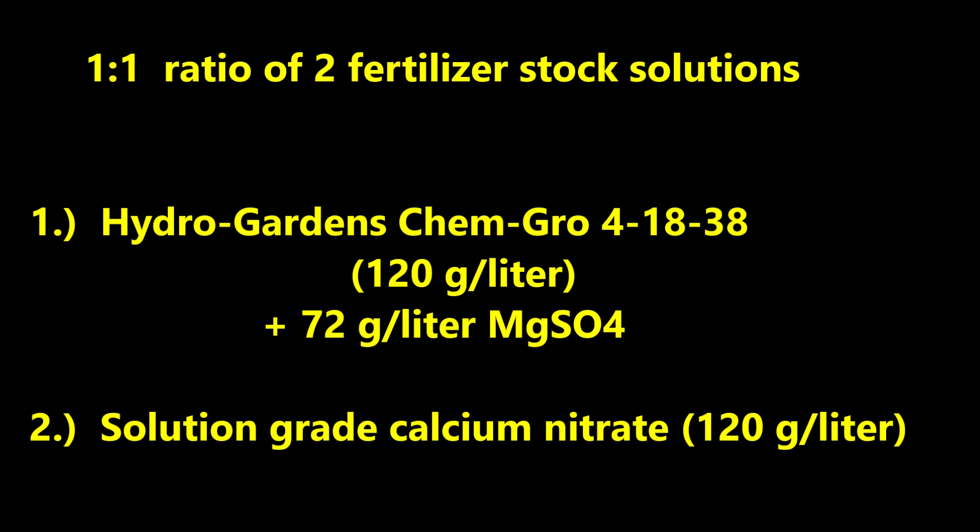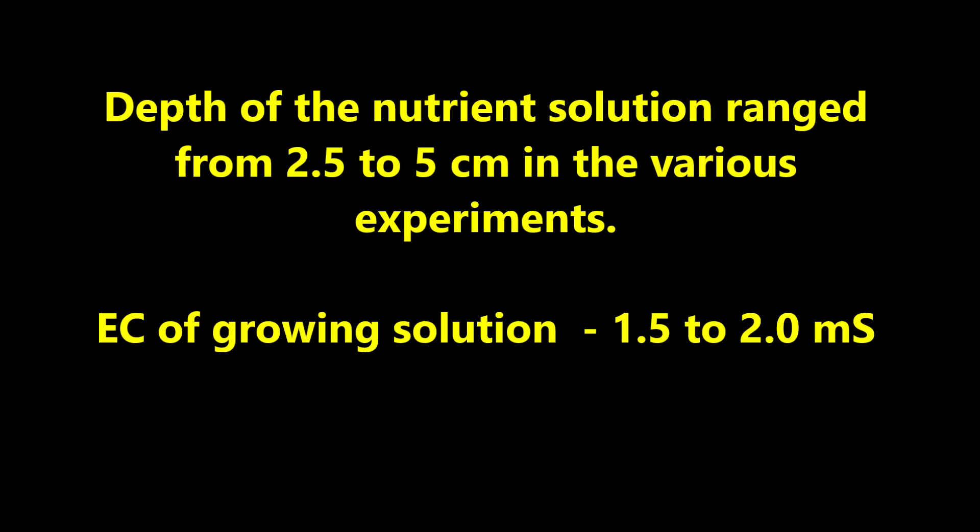Since somebody is probably going to ask about what fertilizer we used: we used a 1 to 1 ratio of two fertilizer stock solutions. The first stock solution contained HydroGardens ChemGro 41838 hydroponic fertilizer plus magnesium sulfate. The second stock solution contained solution-grade calcium nitrate. Although the initial depth of nutrient solution varied with the growing method, the final depth usually ranged from 2.5 to 5 cm. The EC of the growing solutions usually ranged from 1.5 to 2 mS.